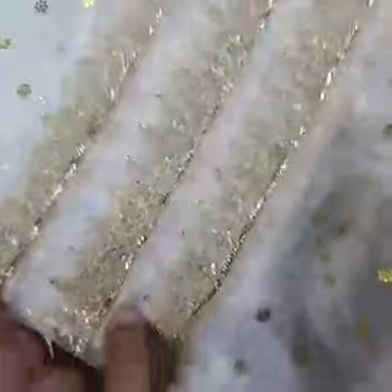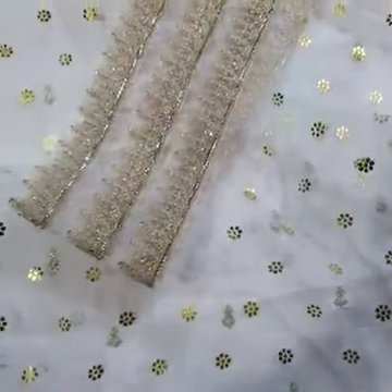This piece features tilla and sequence work. Then you have the trouser in cotton silk fabric.